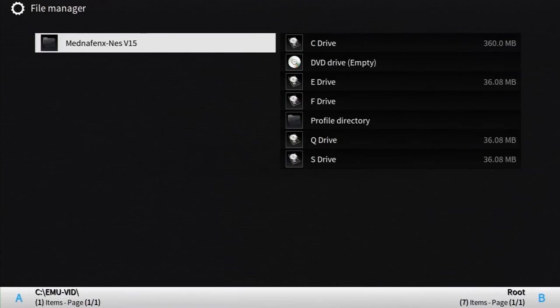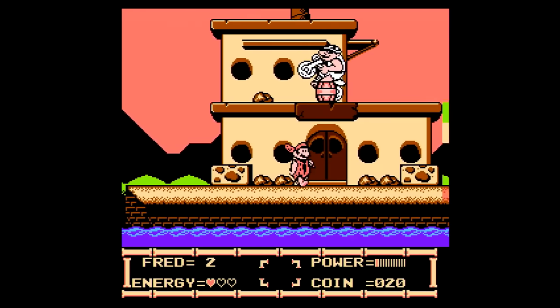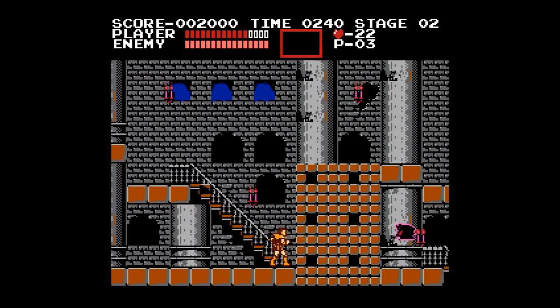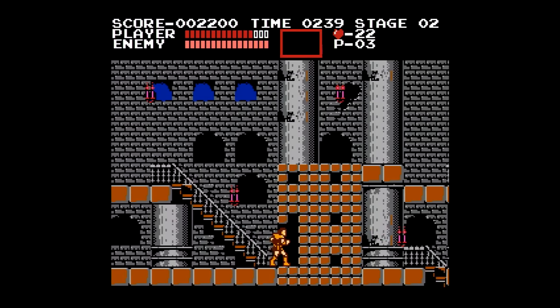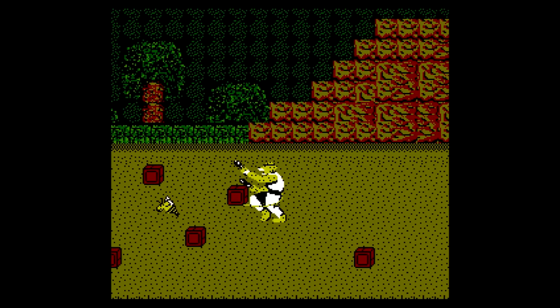Nintendo is next with MedniFen XNES V15. MedniFen — that's a familiar name, for several reasons. This emulator achieves all it needs to, being a smooth and accurate experience that plays anything I throw at it, even the bootlegs. What can I say other than it's excellent.